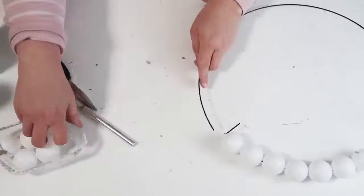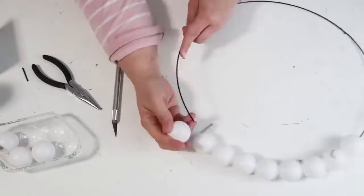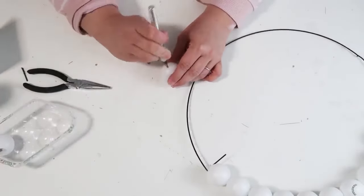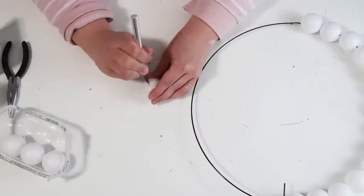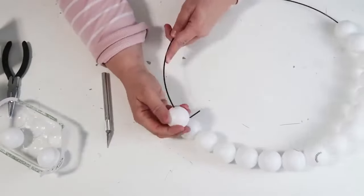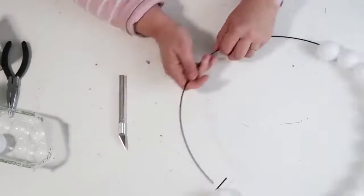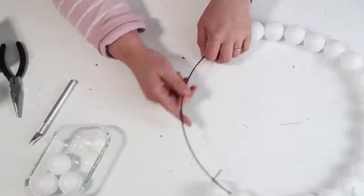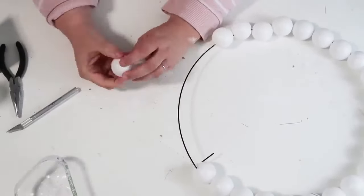Once you start threading everything on, you'll see right away that it resembles that really popular trending wreath that costs fifty to a hundred dollars depending on who's selling it. Those wreaths use larger wooden balls, which we've been seeing a lot in home decor. I thought we could do this so much more affordably with ping pong balls that will give us the look and hold up beautifully on our front doors. Make sure you use all four packs.